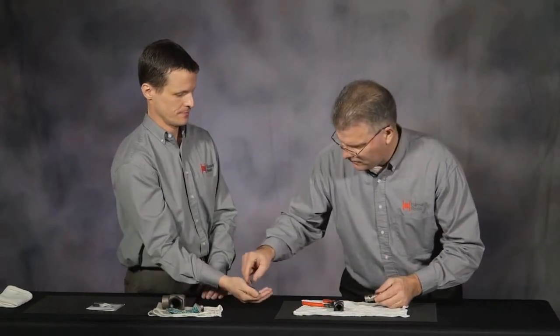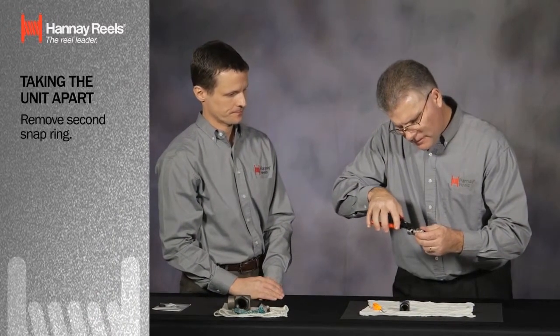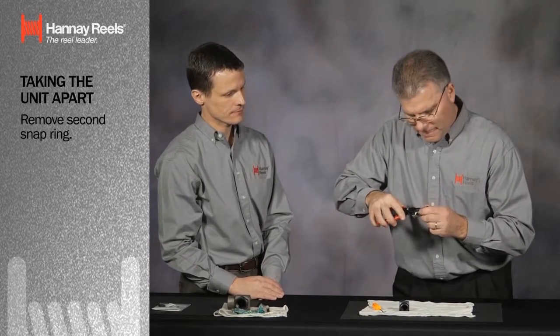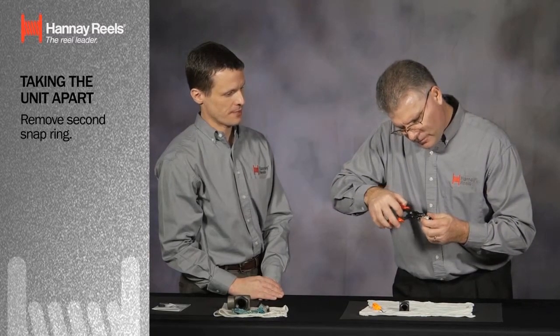The last of the backup rings is out. I'm going to remove the second snap ring. The supplier has provided us with two replacements, so we've got two snap rings, two o-ring seals, and four backup rings.